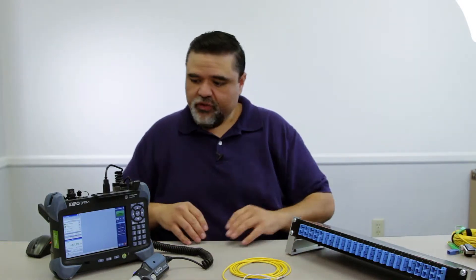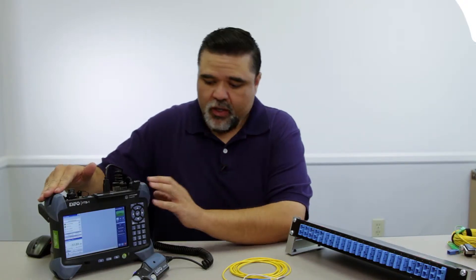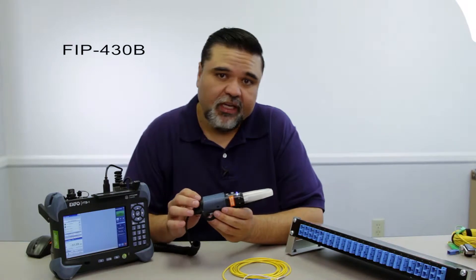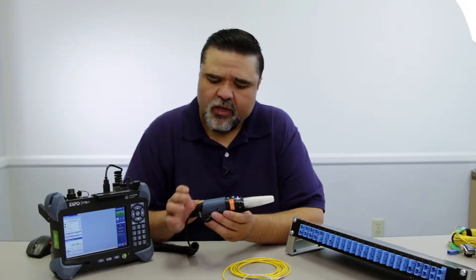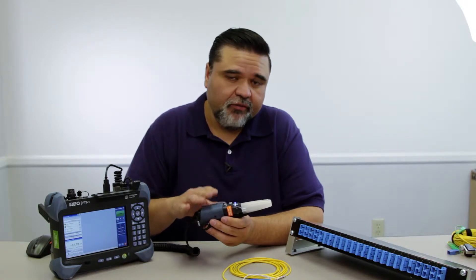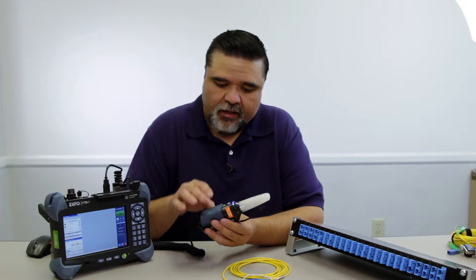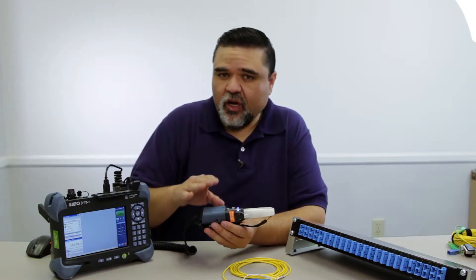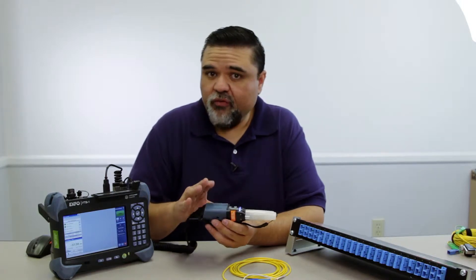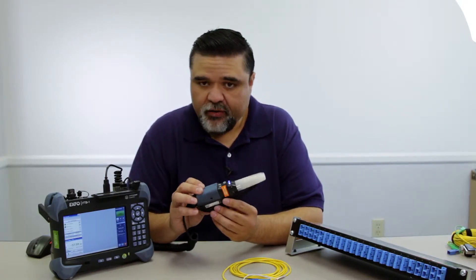Here in front of me, I have several tools. I have the FTB-1 platform from EXFO. Plugged into that is the FIP-430B automated fiber inspection probe. We have several different versions of the 400 series fiber inspection probe, and this particular one has some great capabilities: auto capture, auto analysis, auto reporting, auto focusing, and auto centering. It's really a great tool.